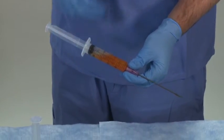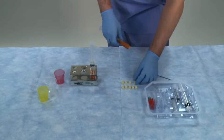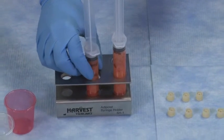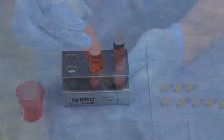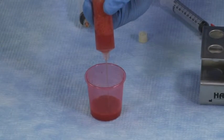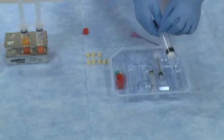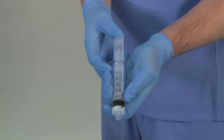Once each collection syringe is filled with lipoaspirate, replace the harvester cannula with a tip cap on the end of the syringe. With the tip cap facing down, place the syringe vertically into the decant rack and allow the lipoaspirate samples to stand for at least one minute. The infranatant fluid will settle to the bottom of the syringe. Expel the separated infranatant fluid out of each sample syringe into a disposable cup. Prior to transferring lipoaspirate to the process disposable, be sure that the disposable plunger is completely depressed and flush with the lipid barrier disk at the bottom of the syringe.